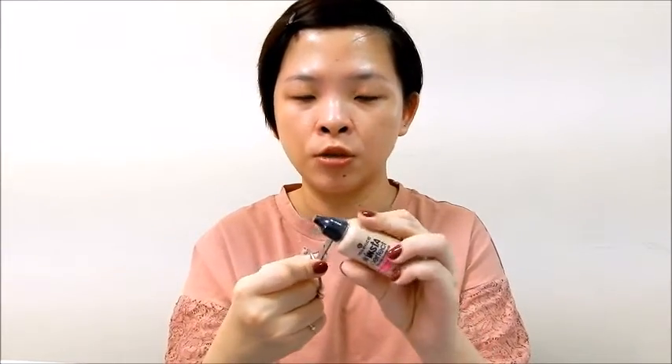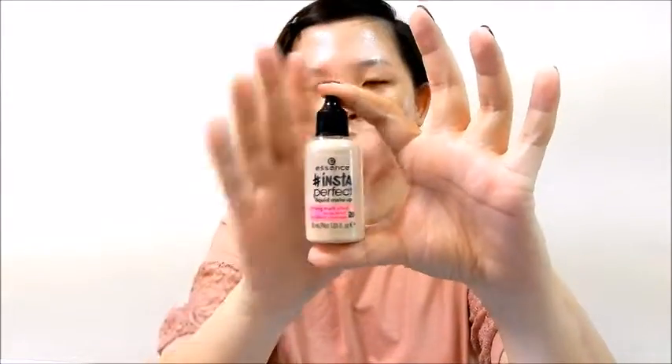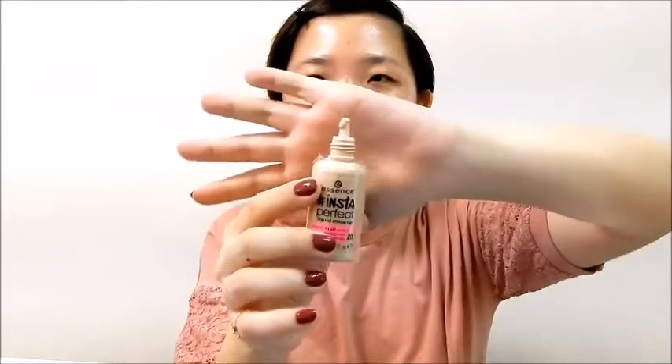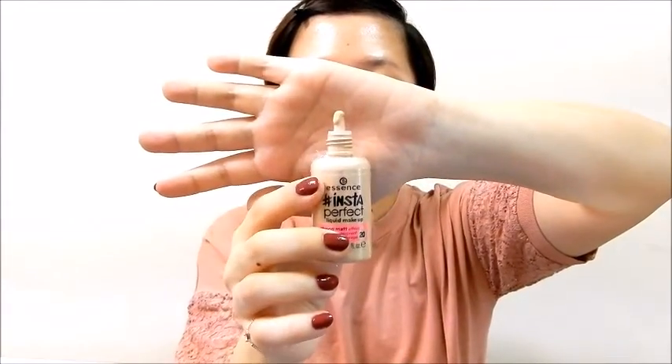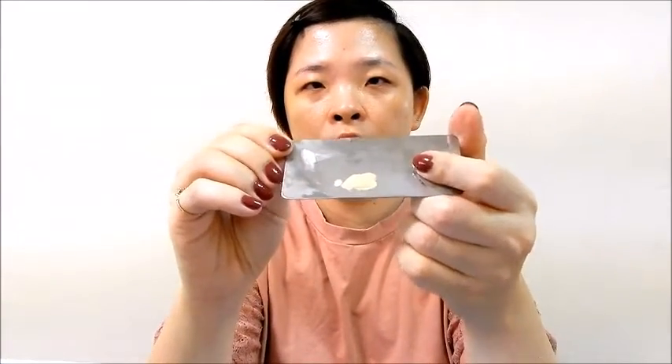Let me just try to cut this open first because this is totally brand new. So this is the packaging — this is how it looks like. I'm just going to give it a good shake. It's kind of flowing out, so let's just squeeze this onto the palette. I think this amount should be good enough — not too much since it says it's buildable. Let's just see whether it really does that.